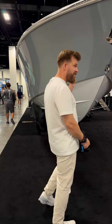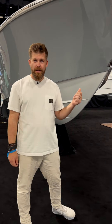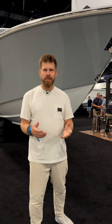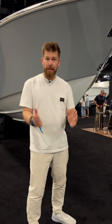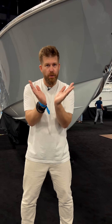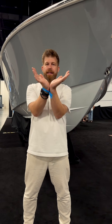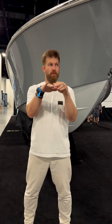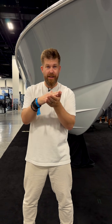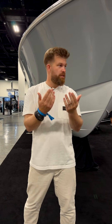So we have a 39 Invincible. This is a Michael Peters hull — the traditional core of Invincible and their foundation really, proper deep V hull design. That is a proper V, so you cut through the water better. A bay boat will have a narrower or shallower V, which gives more stability but a harder ride when you hit a wave because you've got more surface area. The deeper the V, the softer the ride.